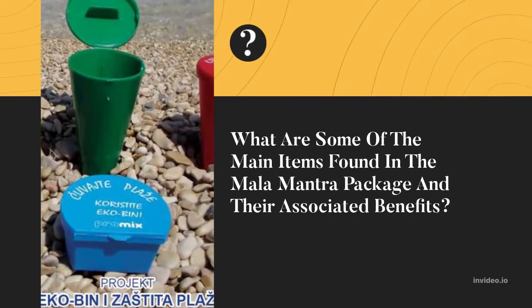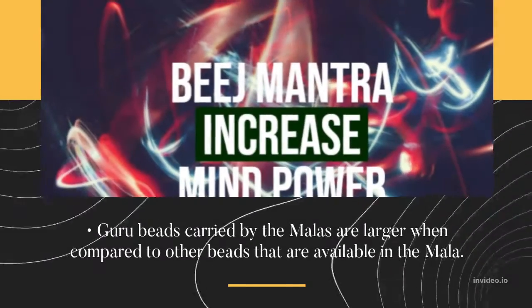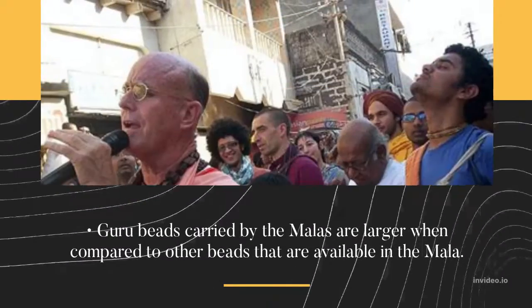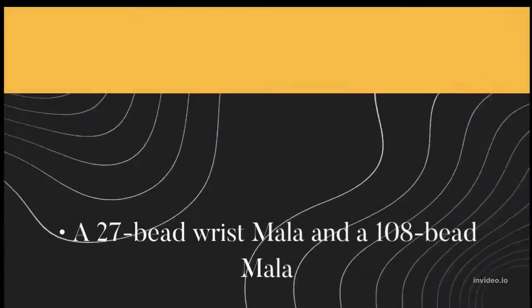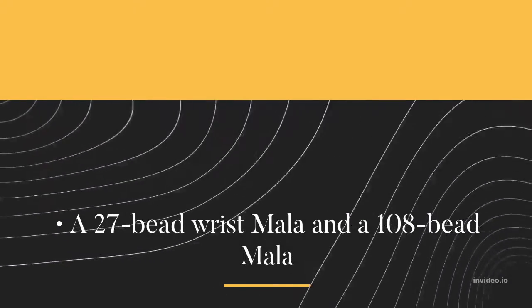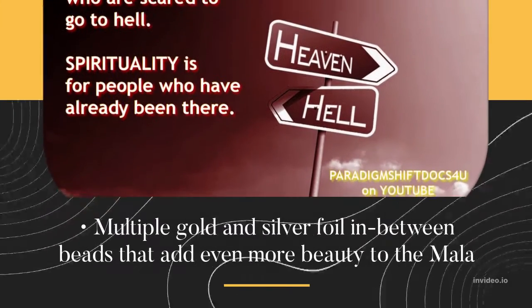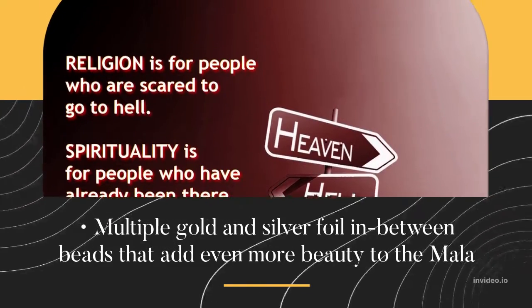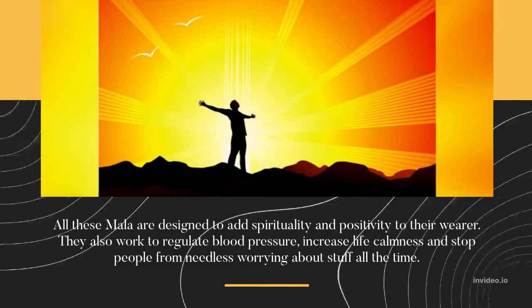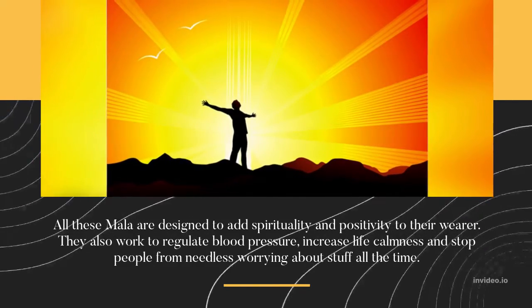What are some of the main items found in the Mala Mantra Package and their associated benefits? Guru beads carried by the Malas are larger when compared to other beads available in the Mala. The package includes a 27-bead Wrist Mala and a 108-bead Mala, as well as multiple gold and silver foil in between beads that add even more beauty to the Mala.